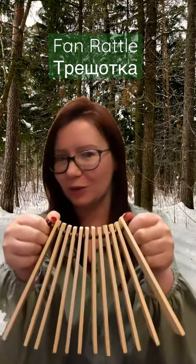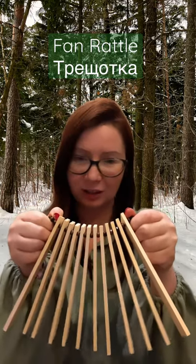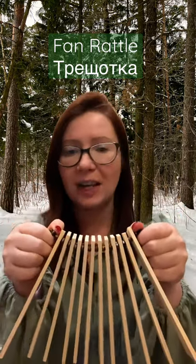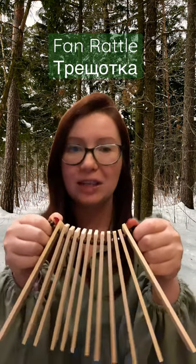This is an easy instrument to learn for children and it was traditionally used for entertainment of children in traditional Russian families. Women also could play this instrument and eventually it became part of folk orchestras and music making.